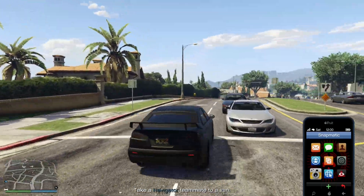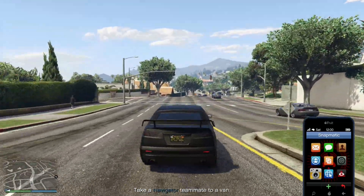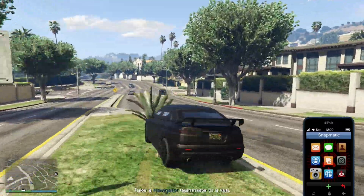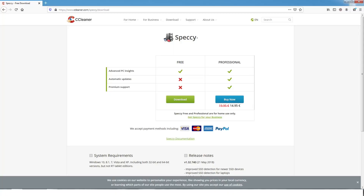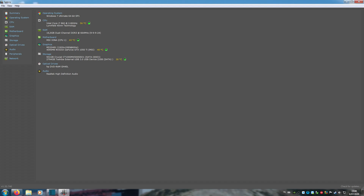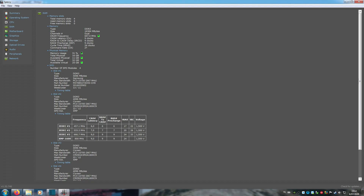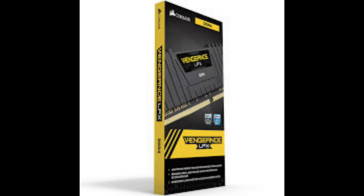To get started, you need to know what type of RAM you need. To find out what type of RAM you have, you can download Speccy and look it up. In Speccy you can see the type of RAM — it can be DDR3 or DDR4, those are the most common — and the RAM speed. You need to pick RAM that matches what you have in type and the same speed or higher, which works in most cases.